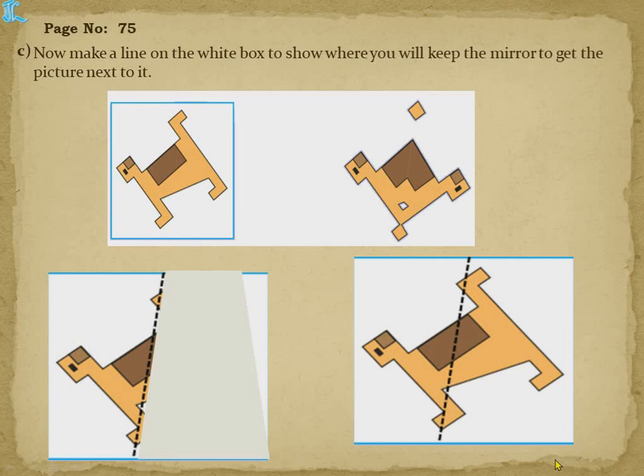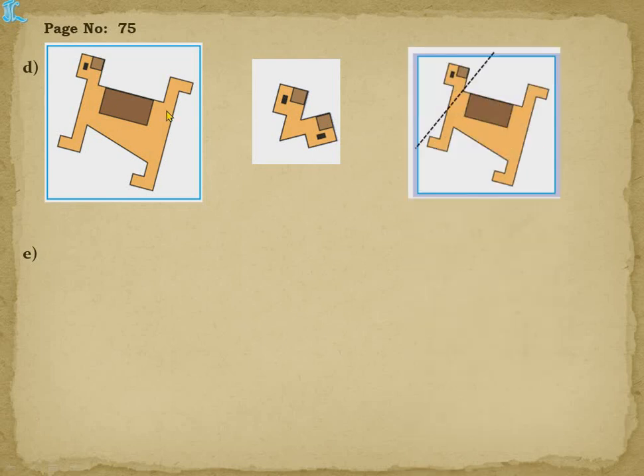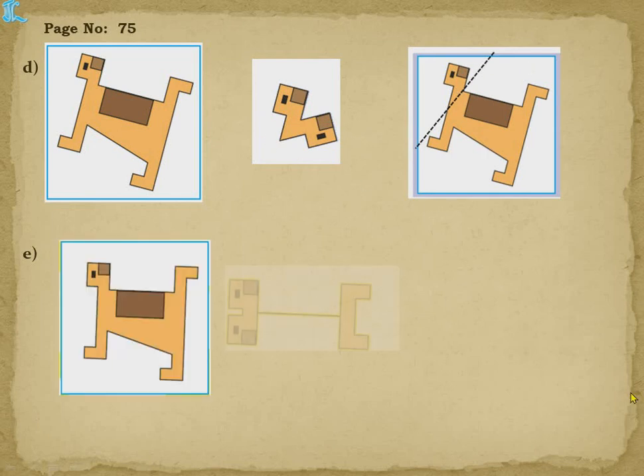I am showing you practically — I have kept a dotted line and then placed a mirror. When we keep the mirror, the right side gets hidden and we get the image like this. Now page number 75 D — this shape is given, and you have to find where to place the mirror to get this shape. Only a V-type portion is seen, so if we keep the mirror like this, we get the same V-type here and the eye part.